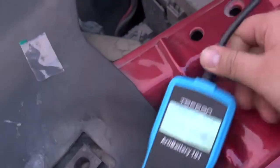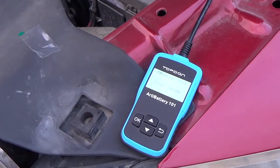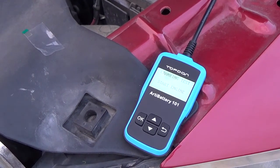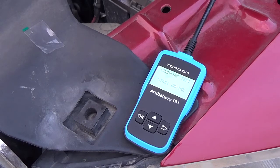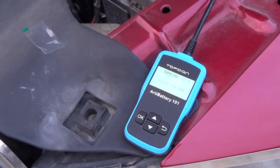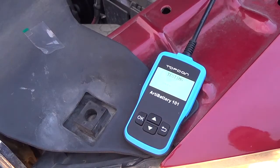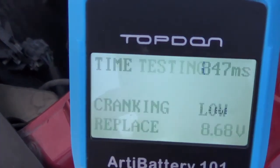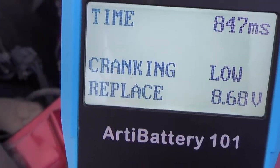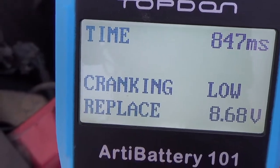Now the cranking test — it says start engine, so I'm starting it up. The engine starts. Cranking is low — says replace battery.